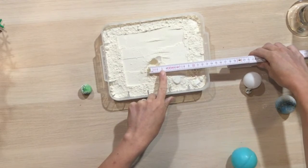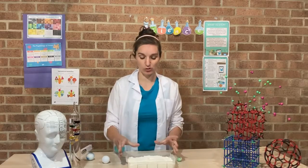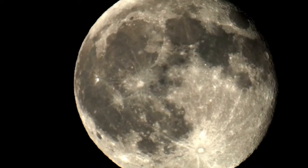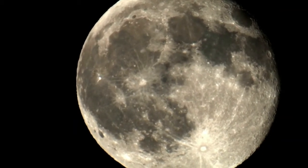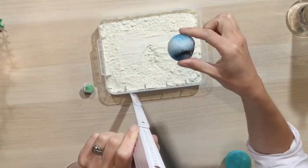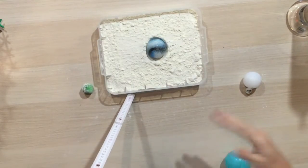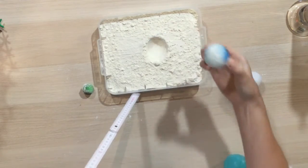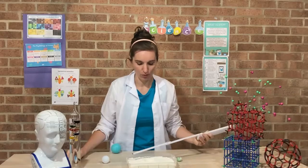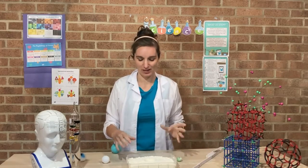Depending on how old you are, you might want to do that, or you might just want to look at the shape and size and see what happens when you drop different things into your flour tray. We could try a bigger ball this time. You can see why you need newspaper around now because I made quite a lot of flour all over the desk, but I've made quite a big impact crater with that ball, so again I could measure how deep and wide it is.